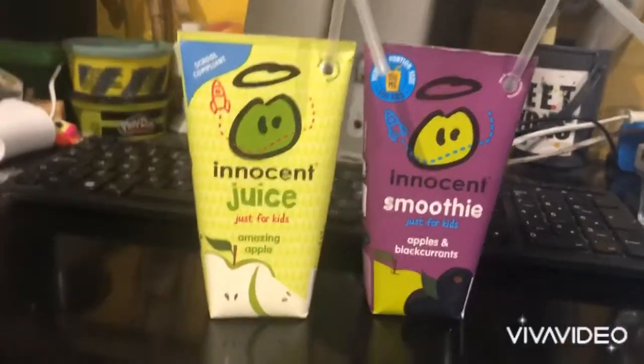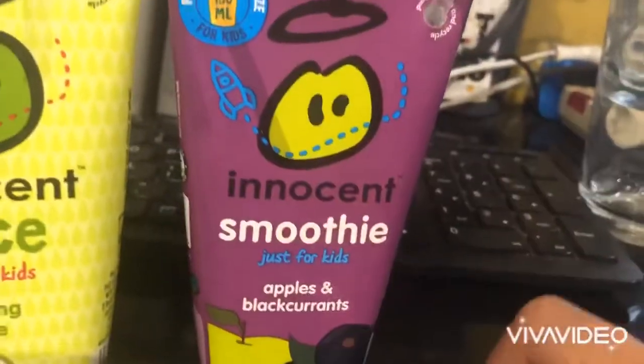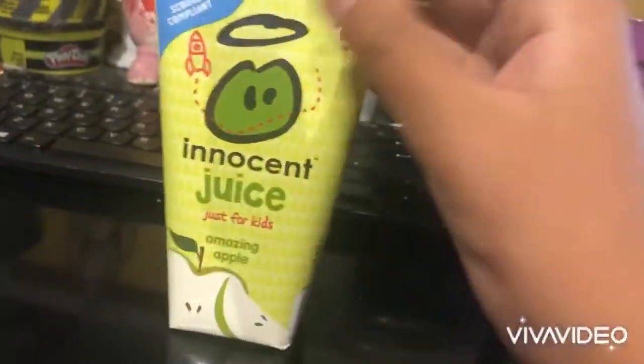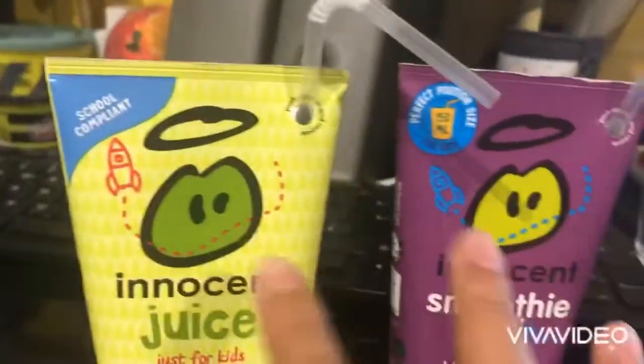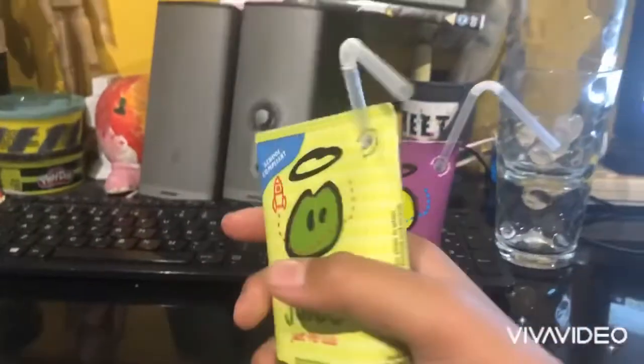Today we are comparing the Innocent Apple Juice and the Innocent Apple Smoothie with black currants. We'll start with the juice — it's just the fruit on its own. They have the same picture on the packaging. Let's drink this one first.